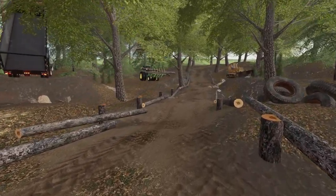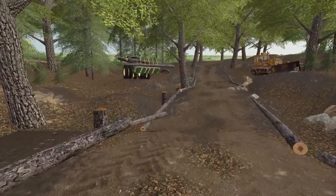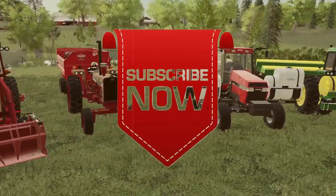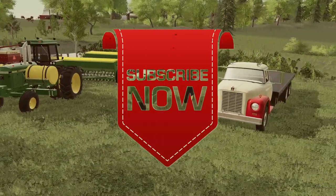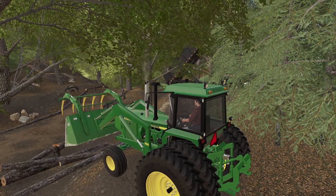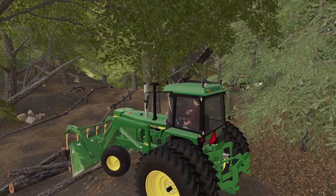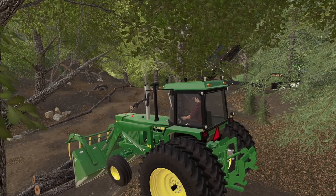Thank you all for watching. Like, comment, share, and subscribe — see you next time. Make sure you liked the video. And if you want to save a ton on Apex Gaming Machines, just use the code SQUAD. Uh-oh — I think I soiled myself.